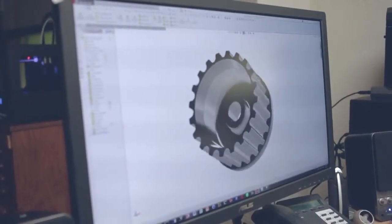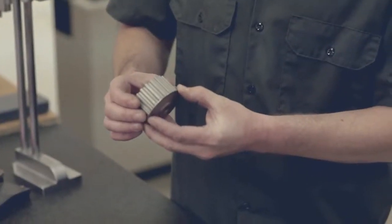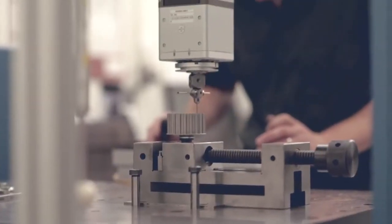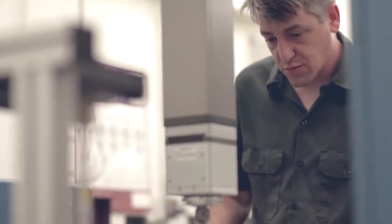Having the ability to take a part from 3D design to a full functional metal prototype and then give that to our customer to let them test it on their equipment is key. You take a solid model from the computer and put that into the machine. You have an hour or two of setup and then you walk away and come back at the end of the day and the part's done.